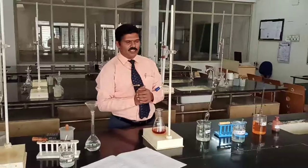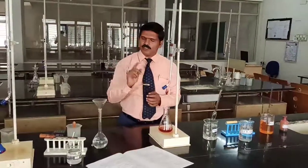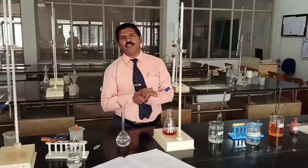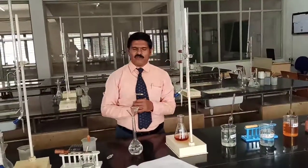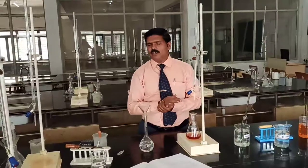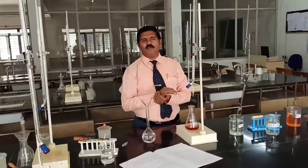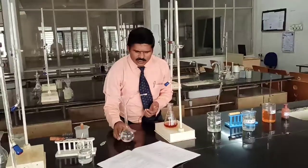In summary, to determine the COD of an industrial waste water sample: first, prepare a standard FAS solution of 250 cm³. In a 250 cm³ volumetric flask, weigh out ferrous ammonium sulfate crystals, transfer them into the flask, and add distilled water up to the 250 cm³ mark. Since you are dissolving a known weight in a known volume, you can calculate the normality of the solution.